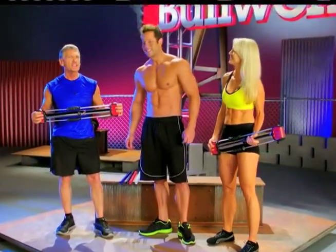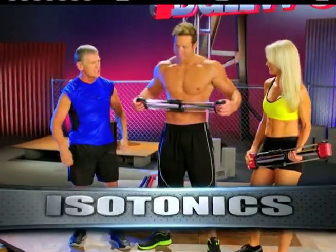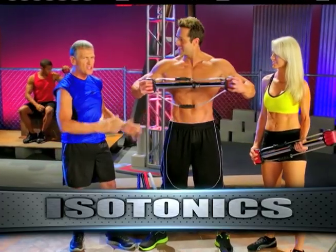This is Jake. Jake is strong. Jake's going to demonstrate isotonic exercise. Let's do some chest — a little repetition — to show that the definition is coming out.